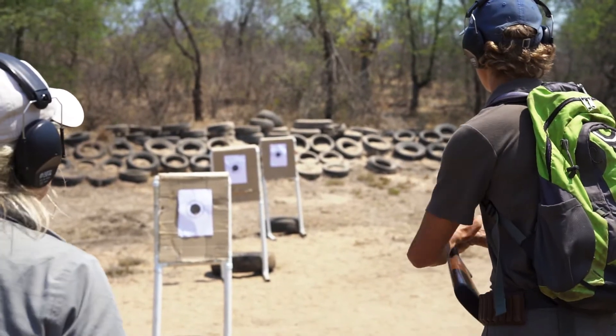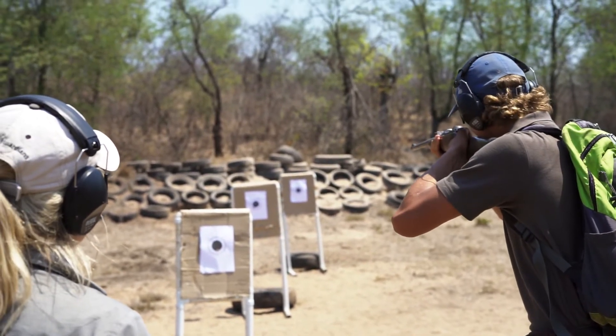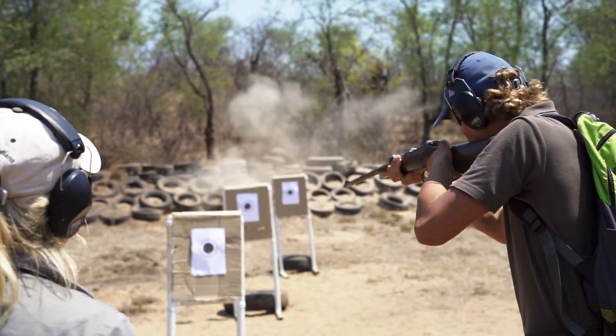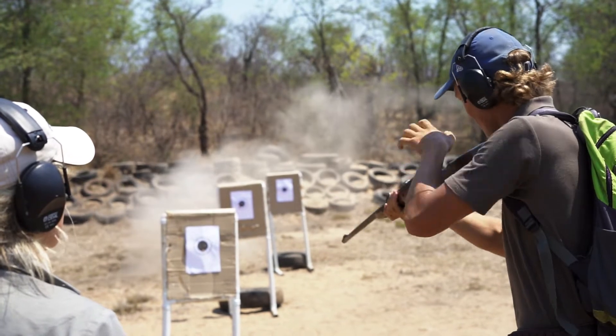You also get points for your timing and the less time you need the more points you will get. A lot of people say that the distance exercise is their favorite during advanced rifle handling because it is so satisfying to see three shots placed accurately one after another in a row.